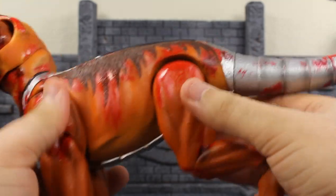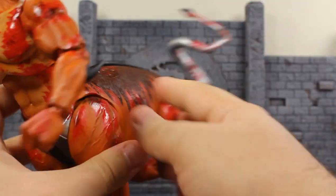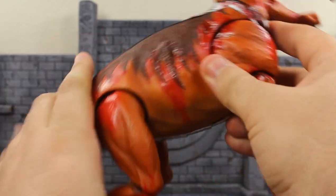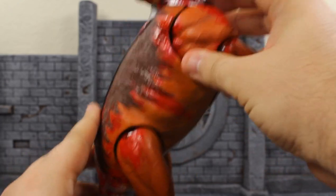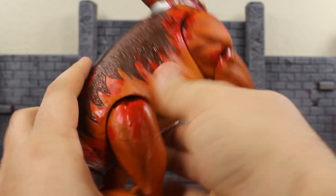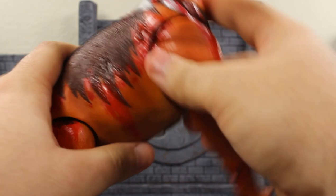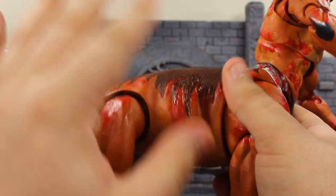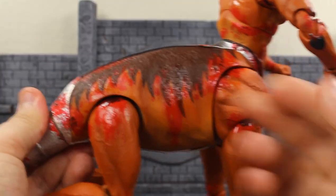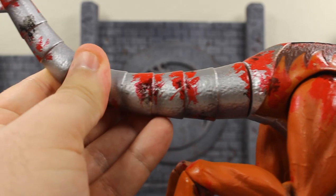I wish there was a way that he had a cut right here to be able to pivot, so if you want him walking around like he's circling you that would look really good. But when I think about it, if I wanted to pose him on his hind legs that probably could have posed a problem for balancing — the last thing you need is for this area to be loose or wobbly. I'm okay with this; I think this was the smartest route to take because the sculpt is just unbelievable and I wouldn't want that broken up.